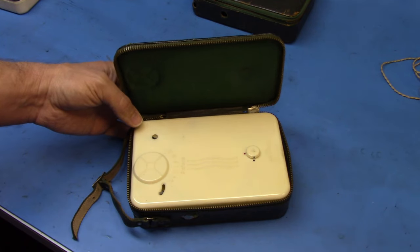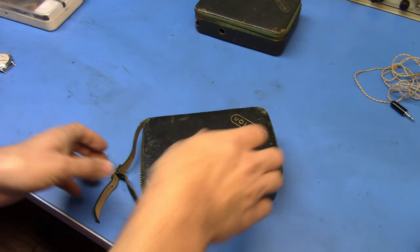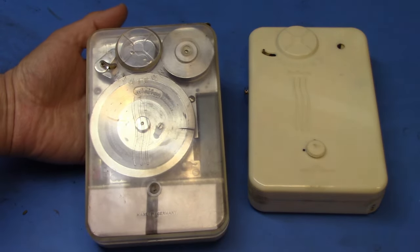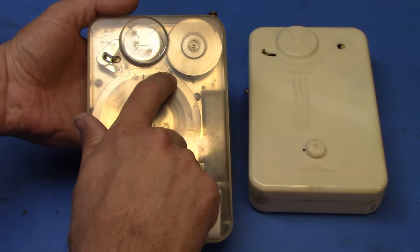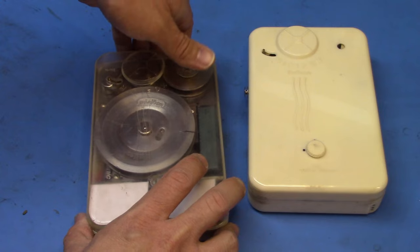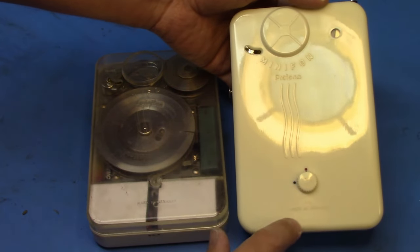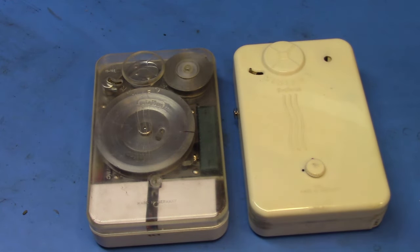Now let's take them out of the case — this is a very delicate and careful operation. Here are both Minifons removed. When we compare and contrast, on the clearer one — which is the Monsk version — it just says 'Minifon,' with the wavy lines and 'Made in Germany.' On the Protona version, not only is it opaque, but it says 'Minifon' and then 'Protona,' the wavy lines, 'Made in Germany.'